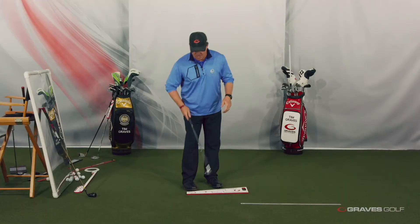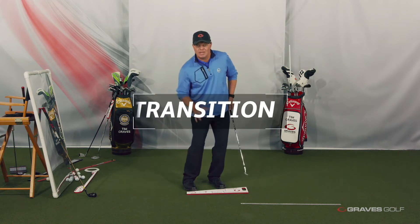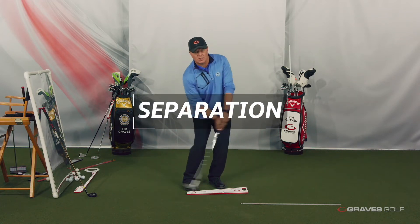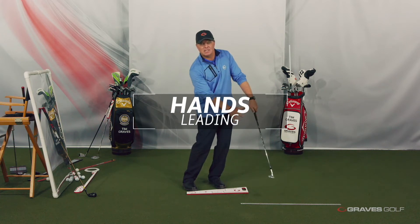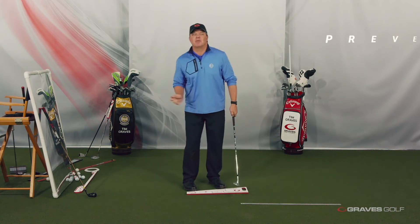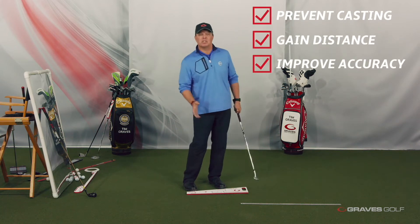Because what I just did there — I actually hit a chip — I worked on my knee flex, I worked on transition, I worked on separation, I worked on hands down the line, I worked on the club face going down the line, I worked on the hands leading. What I just did right there is I prevented casting, helped you gain distance, helped you get the hands down the line, which is accuracy. I did all kinds of things in the full swing that we need to work on over the winter to help that full swing.